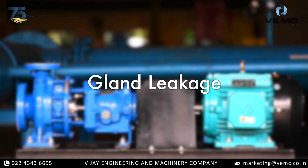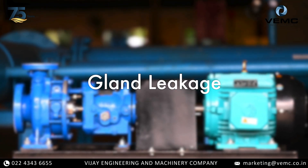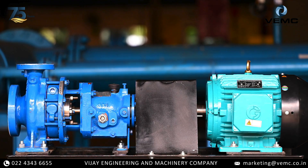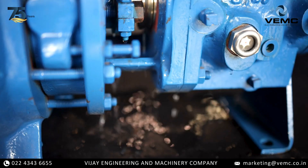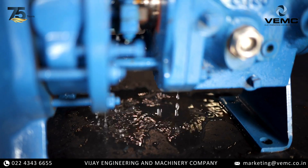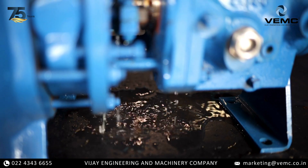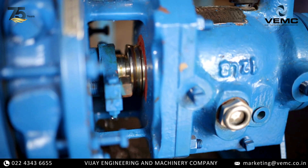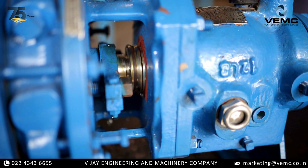Today, we will be covering how to attend to gland leakage in pumps. Ensuring your pump operates smoothly is crucial for efficiency and safety. Gland leakage in pumps is a common issue that can lead to significant operational problems if not addressed promptly. Leakage typically occurs at the packing gland, where the pump shaft enters the casing.